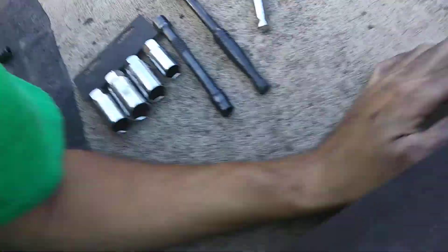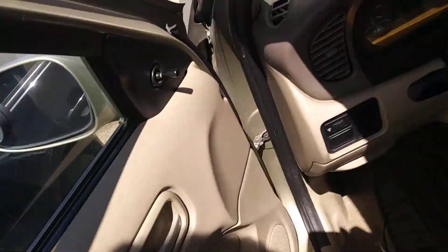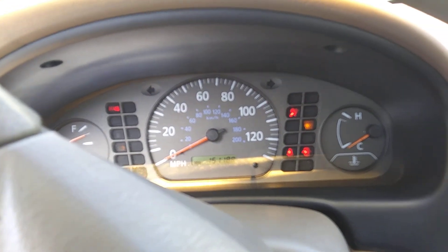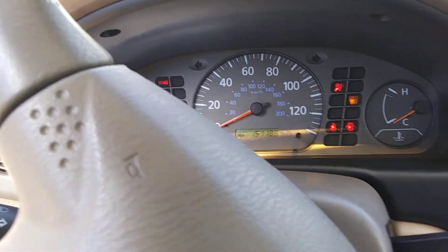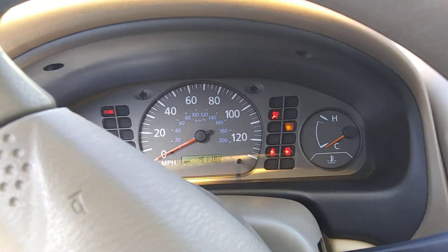Here we go — here is the crank sensor. After I plug the crank sensor in, you can turn the engine like this. The code is still there so I need to erase the code, but that's it.